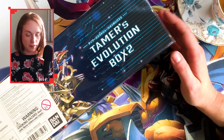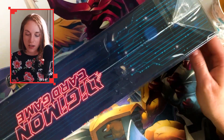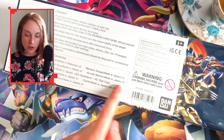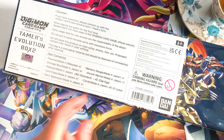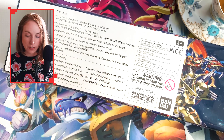Cardboard. Tamers Evolution Box 2 — very, very nice. You can see this is a long, long boy, and it tells you everything you get: playmat, storage box, sleeves, card case, deck separators, memory gauges, acrylic markers, 50 sleeves, 5 digi eggs, and 8 alternate art cards.